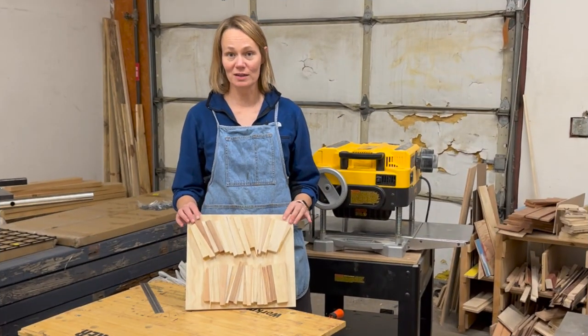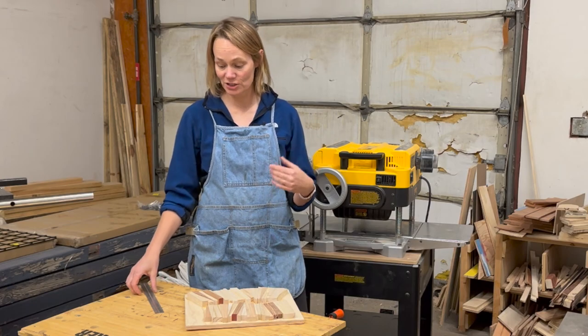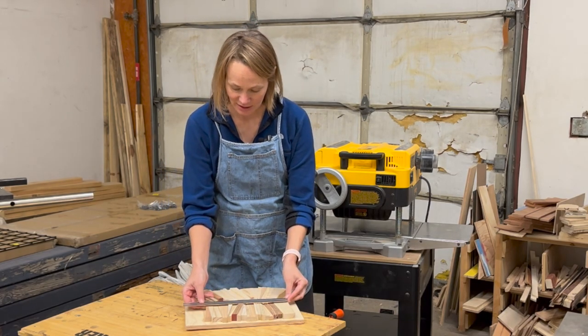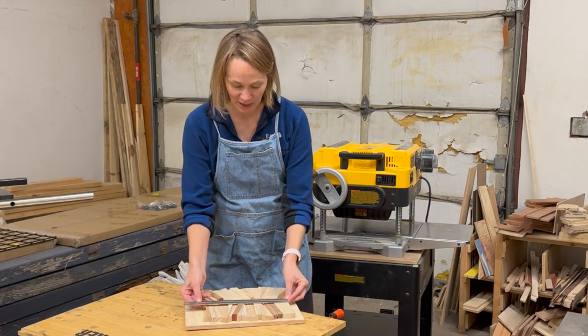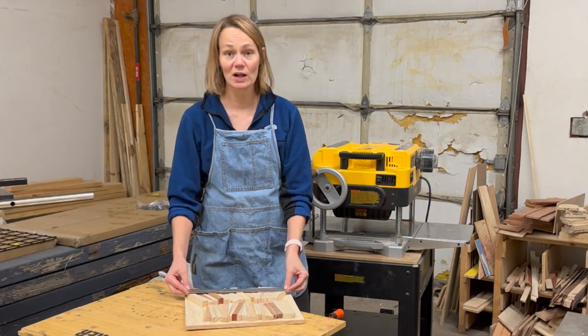We're working with some smaller boardwalks here, and before we send them through the planer, I want to make sure that they're going to be long enough for our machine. So I'll measure these. This one is about nine and a half inches, and this one is about twelve inches.